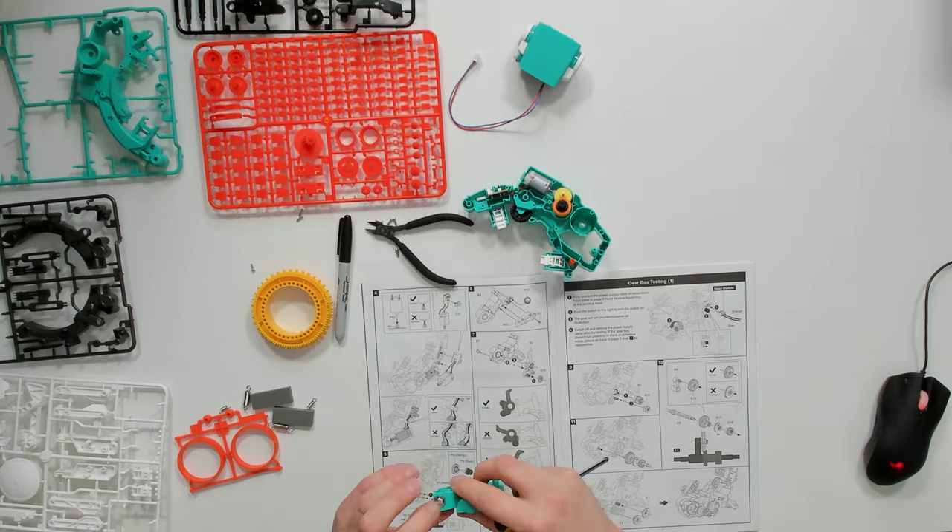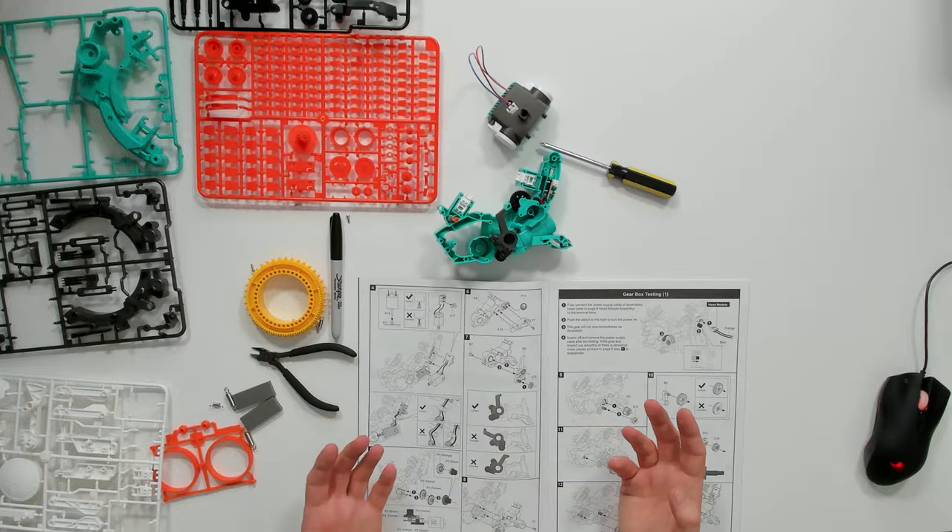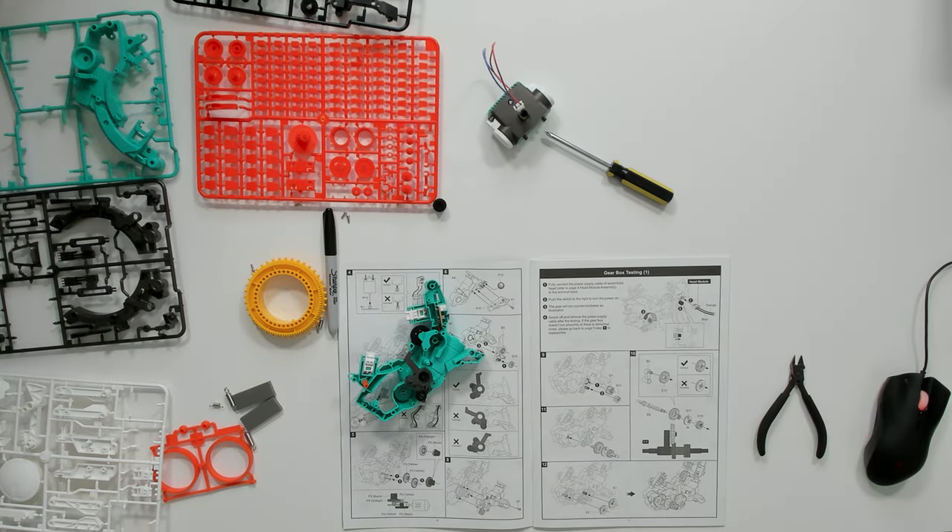We have to use snips for this because we need to make sure that tiny burrs are not left on the plastic parts, otherwise they might interfere with the workings of the robot.